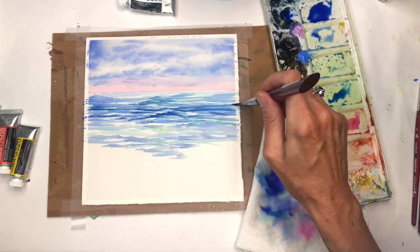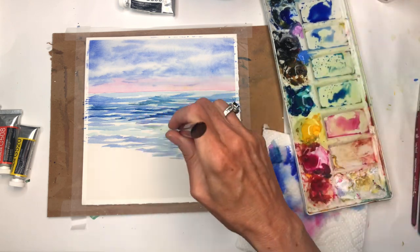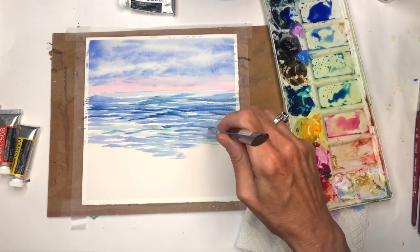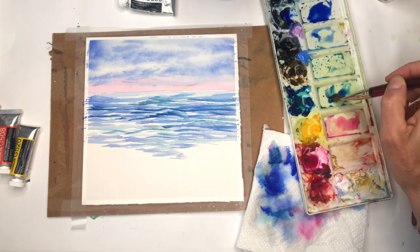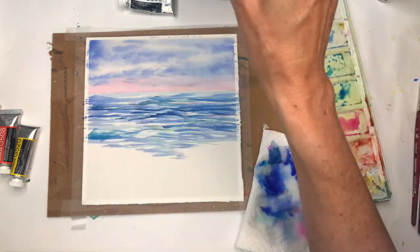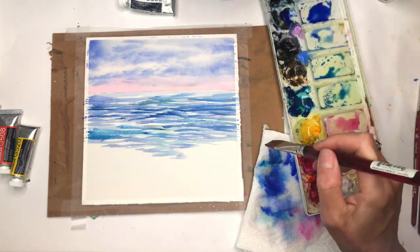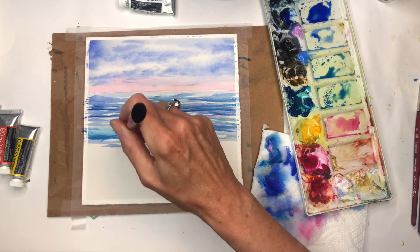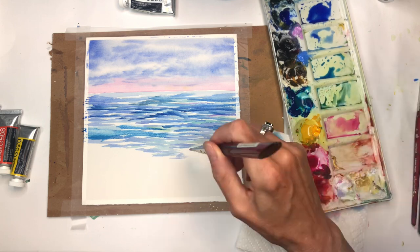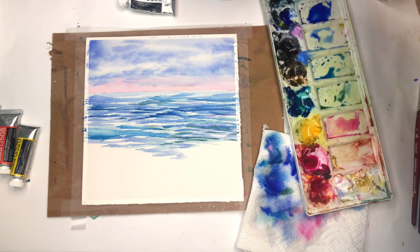The water is coming alive now — a little wave up and down. I've got Prussian blue up here I haven't used yet. You can mix ultramarine with Prussian blue for nice dark strokes. I'm also adding more peacock blue and a little yellow to get a turquoise greenish-blue in here.